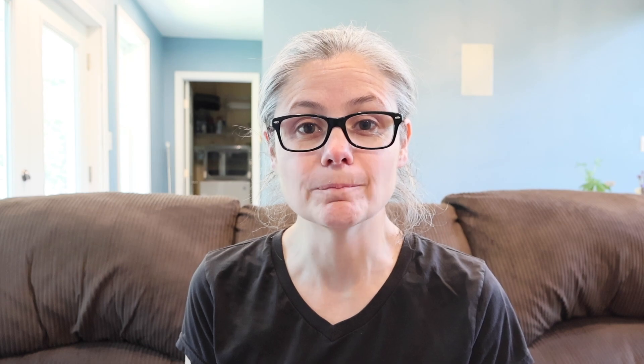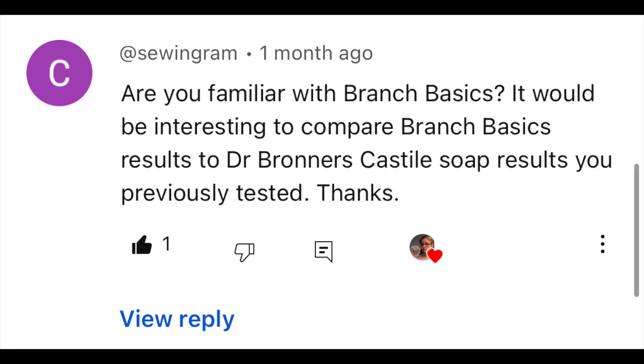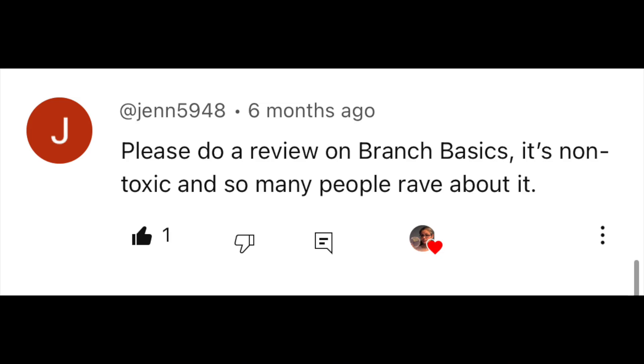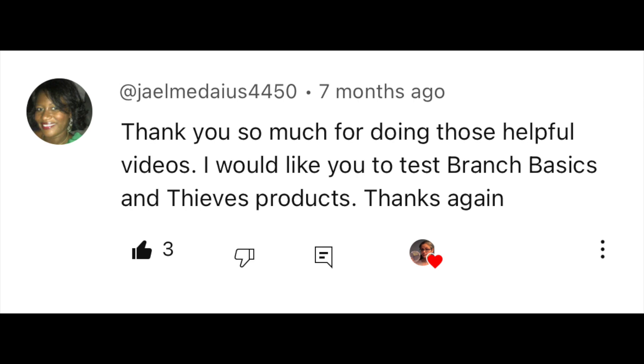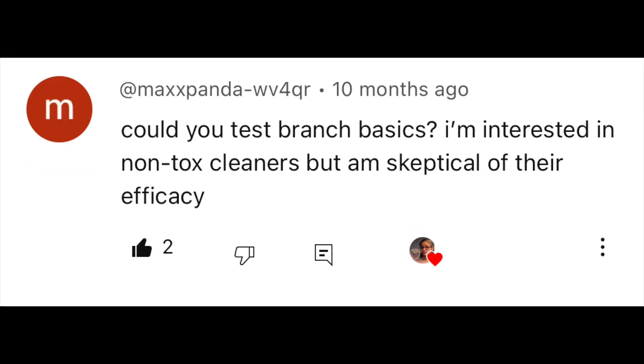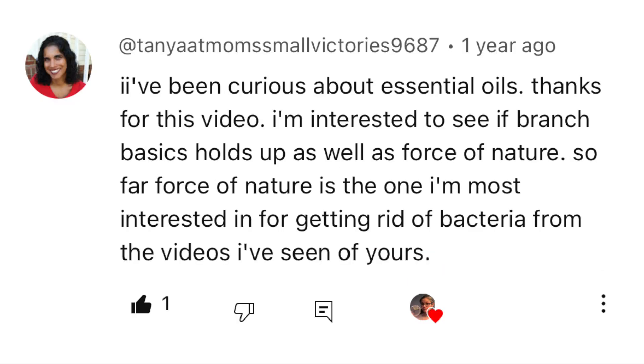Julie is not the only person who has asked me to test Branch Basics. I got requests from Mary Buggy, Elias Campuzano, Caroline Tom, Sewing Graham, Alyssa Puffer, Jen, Here to Tell, Lanes, Jail Medeus, Ah San, Max Panda, Taylor Walker, Cindy Rodriguez, Tanya at Mums Small Victories, and others. So I'm happy to be able to test this product for my viewers.